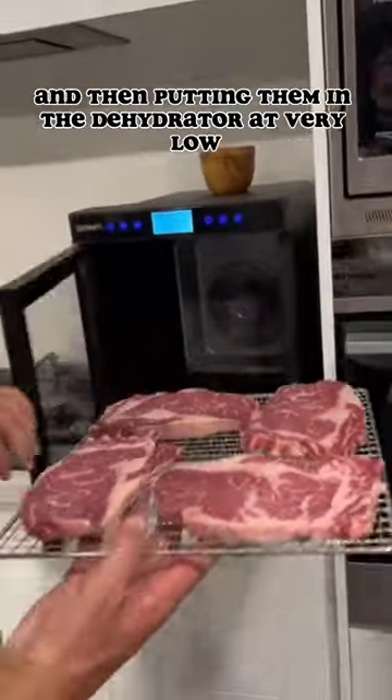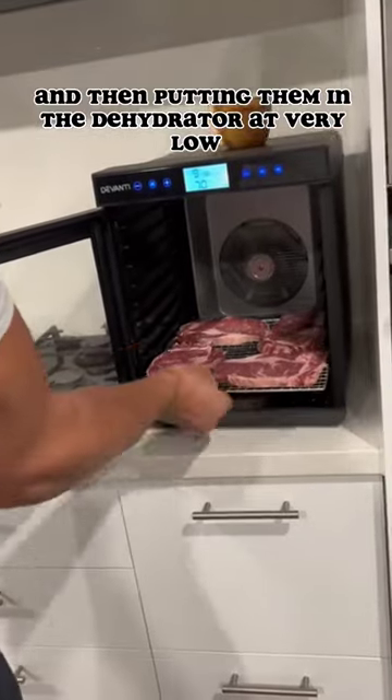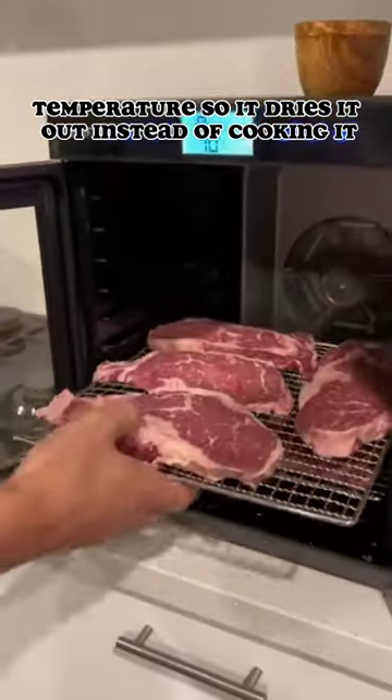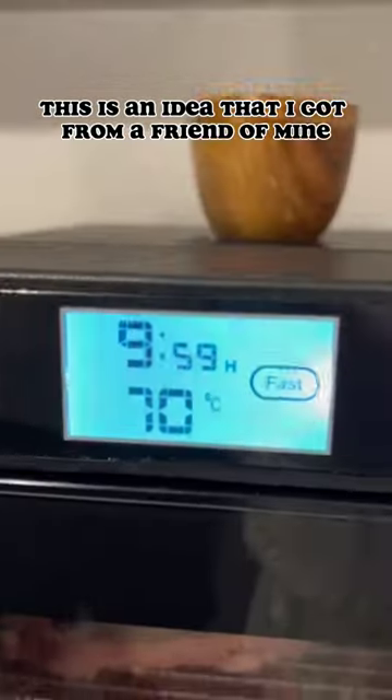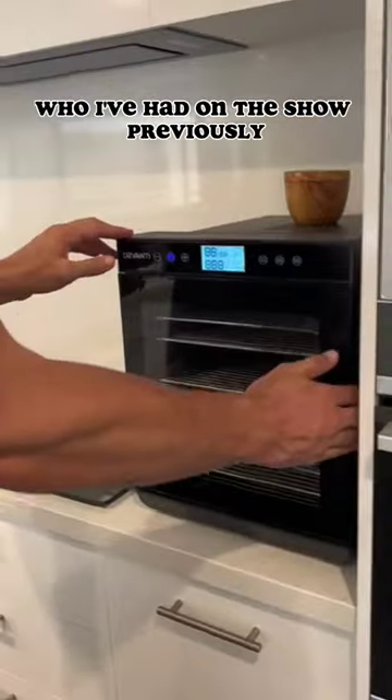I'm slightly salting them and then putting them in the dehydrator at very low temperature so it dries them out instead of cooking them. This is an idea that I got from a friend of mine, Joshua Galski, who I've had on the show previously.